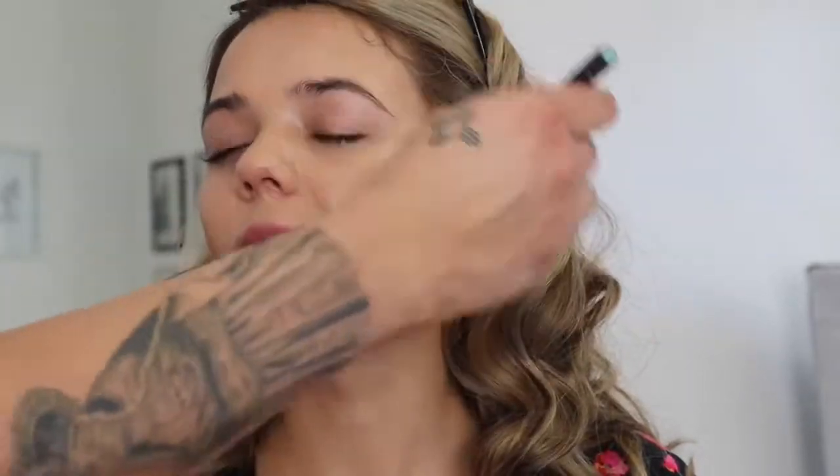On top of that, I'm using the Giorgio Armani Luminous Silk Foundation. I'm actually using two shades — one that's her skin tone and then one that's a little bit lighter just to give a little bit of brightness back into the center part of her skin. So I'm taking both of those two shades and I'm just blending them all over the skin.